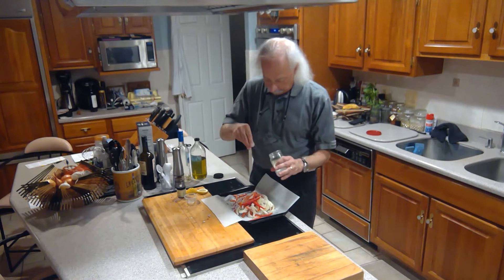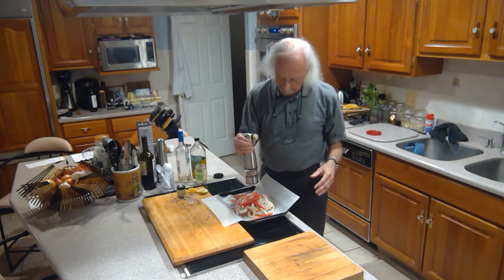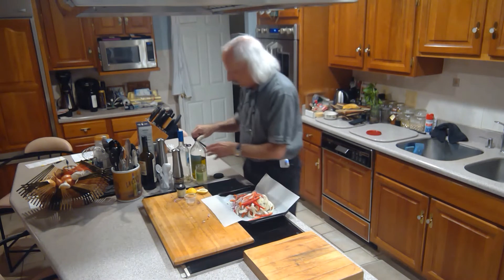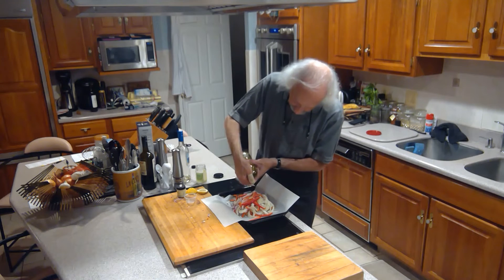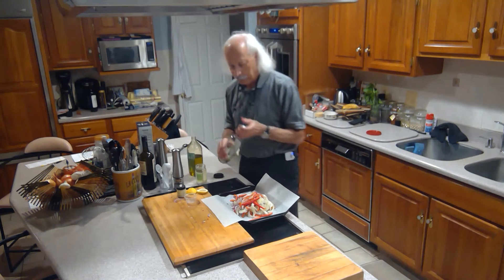We're gonna hit it with a little bit more salt and a little bit more white pepper. Then a little olive oil — just a few drops — and a splash of white wine.